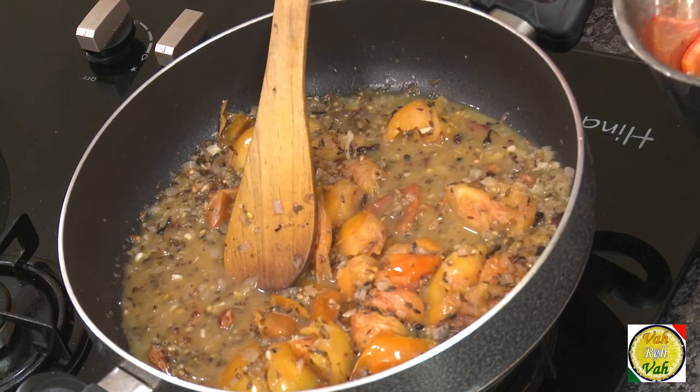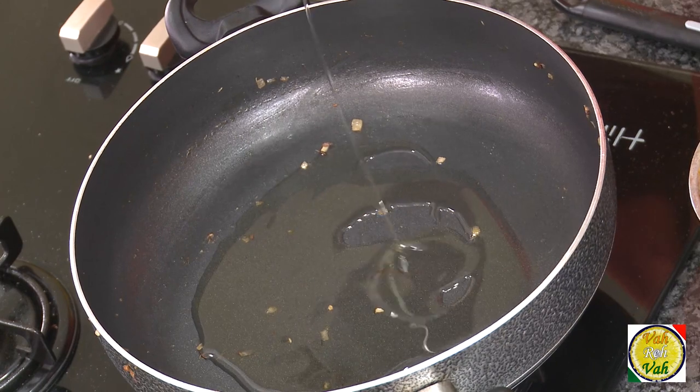Cook this mixture until the tomatoes are nice and soft, then put everything in a blender and make it into a fine paste. Next up is the chocolate — the chili paste and this blended mixture are going to come together for an awesome chocolate mole.